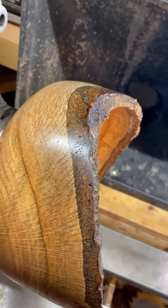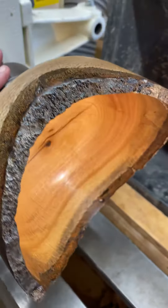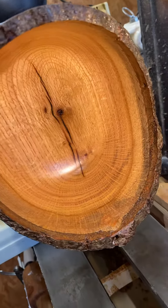All right, y'all. I know it's been a little while since I posted. I needed to get some more wood. I have absolutely no idea what kind of wood this is. Kind of looks like pecan, but with that grain structure, I'm not sure.